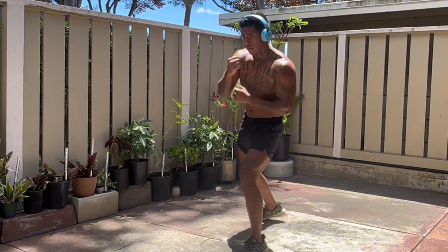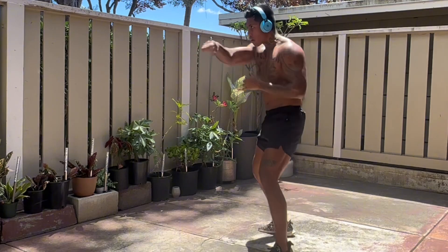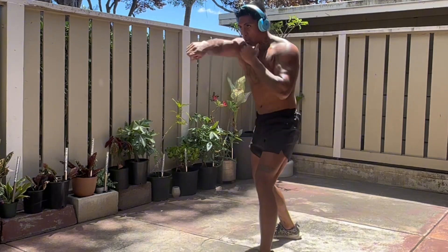Gladiator body, day four — pumping the muscle. I hope you're having a great day and enjoying the program. Now let's get into it.